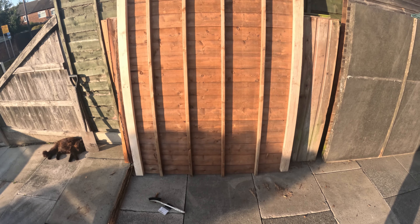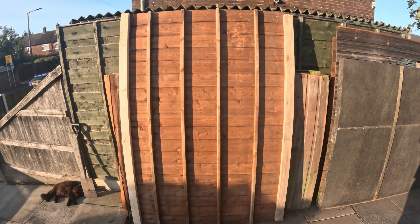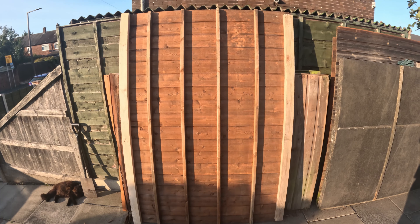Here we have the repaired base with two new beams in front and back — the shed is ready to be assembled. Assembly was pretty straightforward, so much so that I completely forgot to film it.